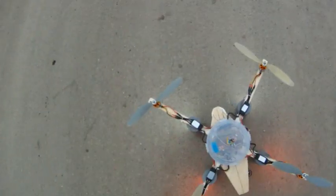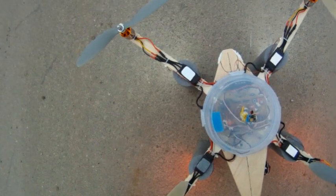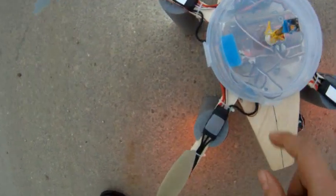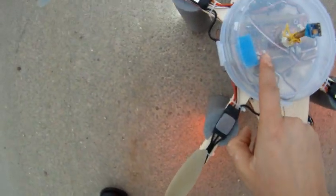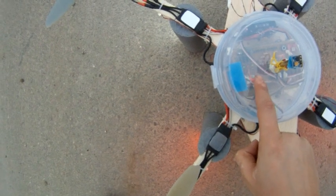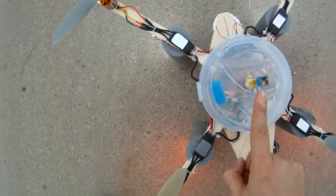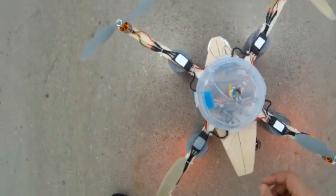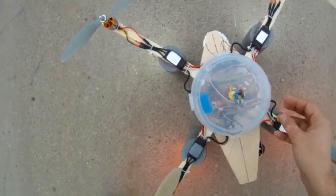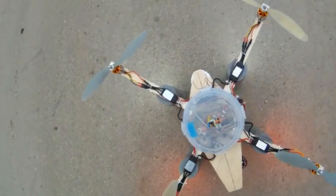I will demonstrate the carefree mode and finally the GPS back-to-home function. Right now you can see the yellow LED is blinking rapidly. That means the GPS has a position fix. This is the magnetometer — I will pull it away from the board because there were electromagnetic interferences. So let's take off in Acro mode.